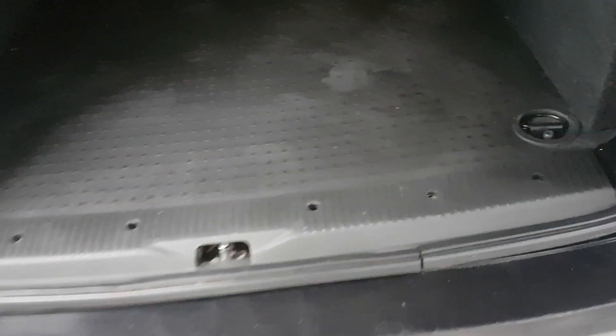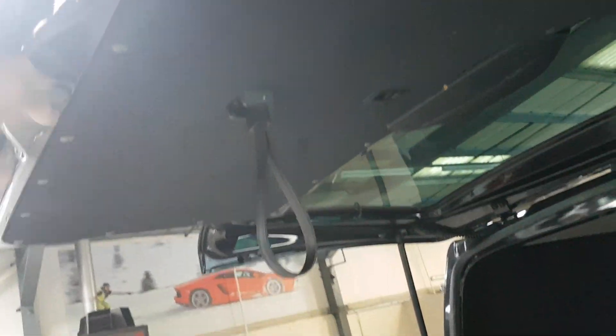The cubby boxes are only the width of the wheel arch and they come out very easily if you don't want them. All these key areas on vans that typically get damaged are absolutely fine. The tailgate pad is all carpeted and again no problems whatsoever.